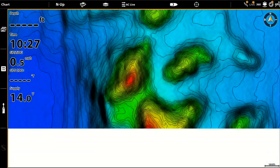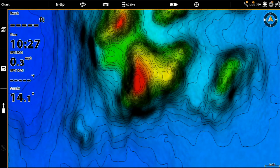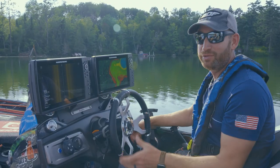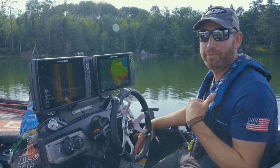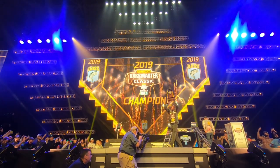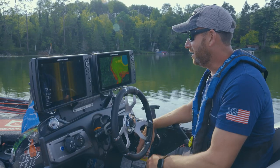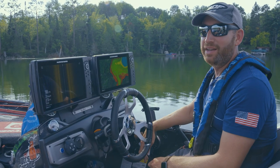Bottom line: you can change the parameters to fit your eye preference on all of this. The detail and accuracy that's been in Lake Master since the beginning has been a big part of my success — I have to give a lot of credit for my wins to Lake Master Mapping. There's no doubt that with these new features, they've gotten even better.